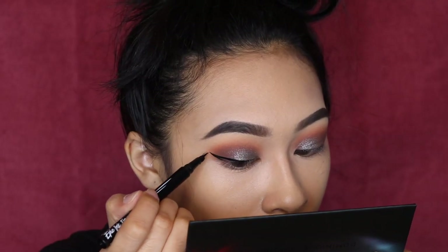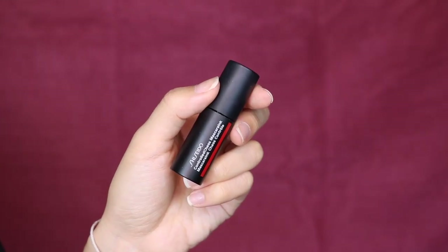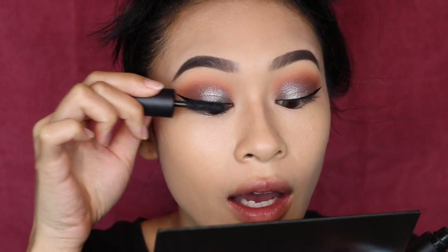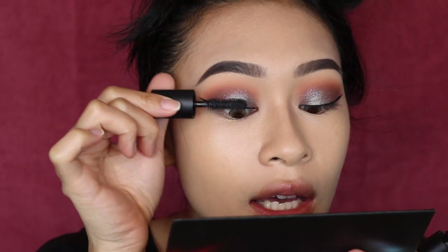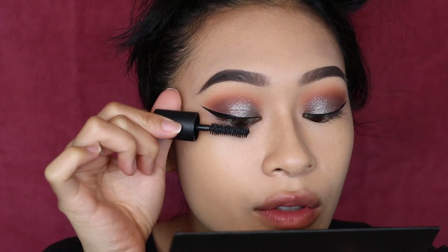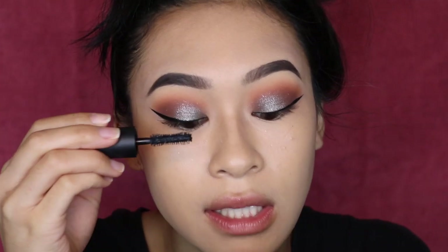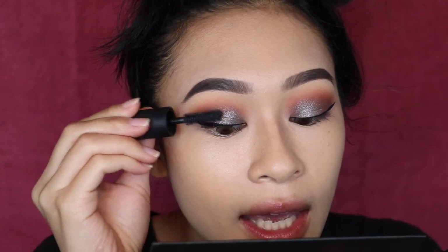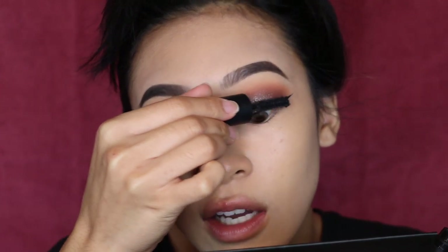Liner and lashes will add more intensity to this eye look, so we're going to do a fierce wing with the NYX Epic Ink Eyeliner. I'm going to use a new sample mascara — this is by Shiseido, their Controlled Chaos Mascara. I don't know how I feel about it, simply because I'm such an avid user of drugstore mascaras. This one to me is just like your typical mascara — it lengthens and volumizes, but I don't know if I would necessarily pay money for it. I don't realistically see myself buying the full size.